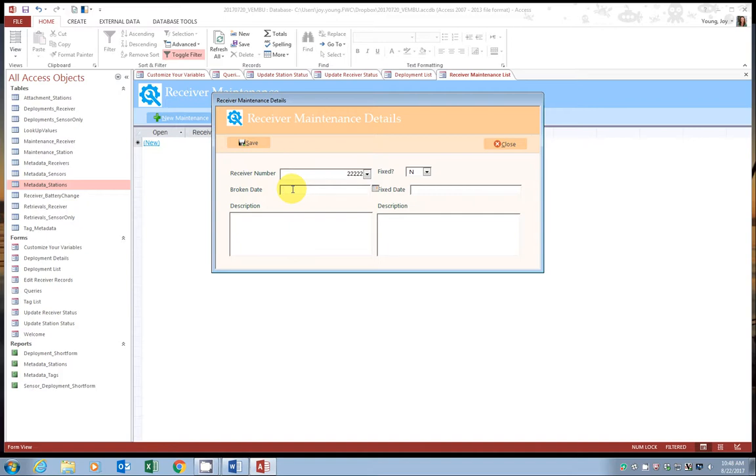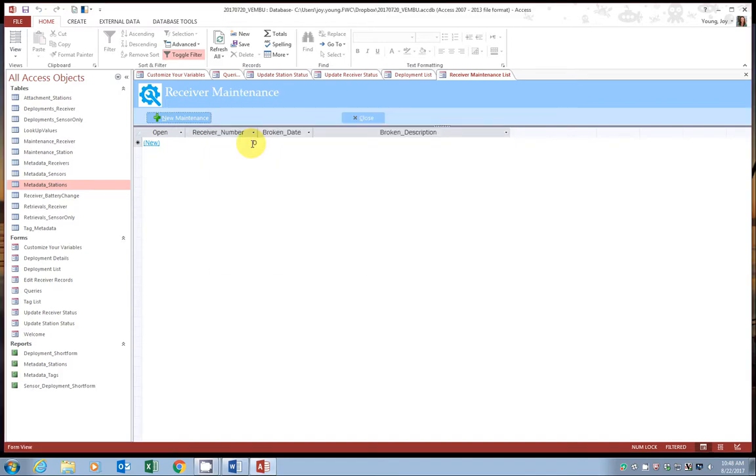Fill out the form like normal — the date you're submitting the request and then a description. By default it's going to have 'fixed' set as no. When you're done, go ahead and click save. This updates automatically, but if you don't see it appear, go ahead and hit your refresh button. Now we see the open maintenance request.